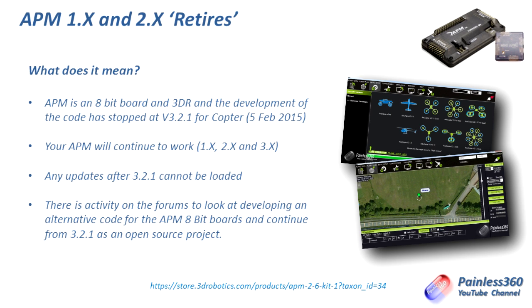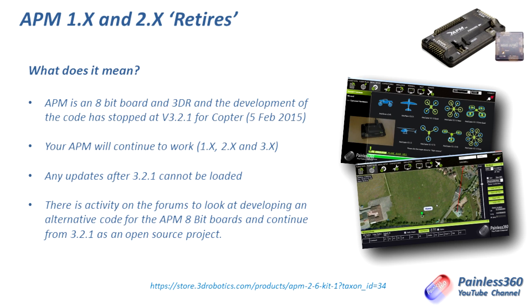If you try to install anything after 3.2.1 onto your board then you will get that error and the message that it is retired. That's not a problem if your craft is flying fine. There is activity on the forums — people talking about taking over the development of an open source variant so that it can still work with Mission Planner and still carry on being improved and developed. That isn't something I've seen come to fruition yet but it's something we should all keep our eyes on.